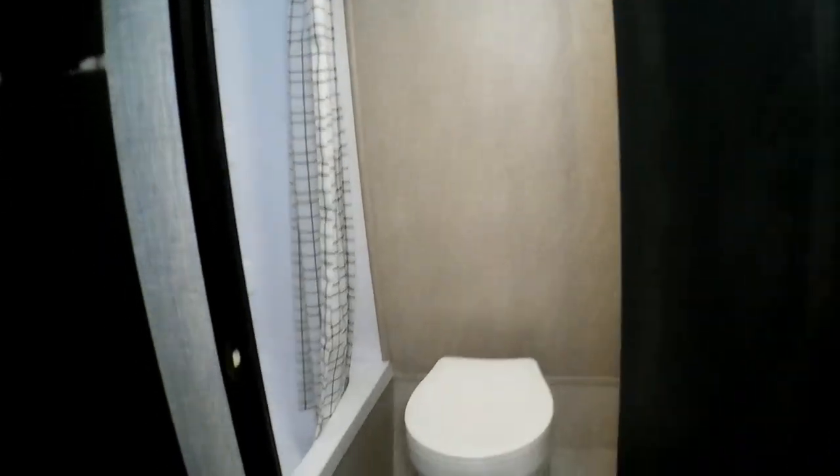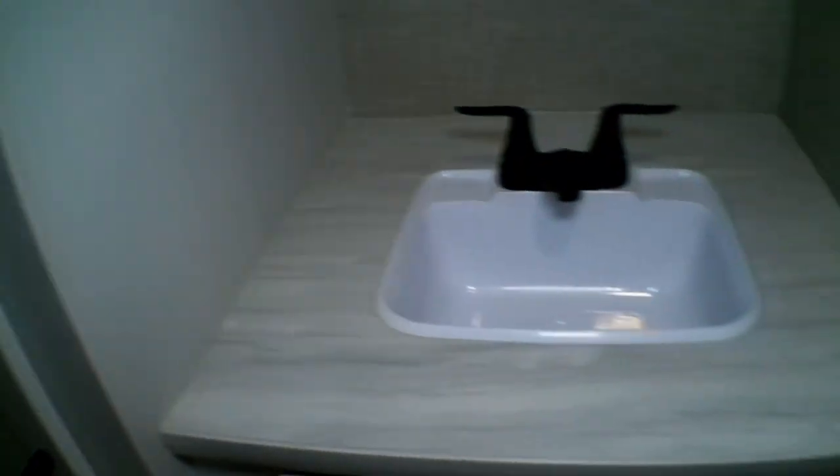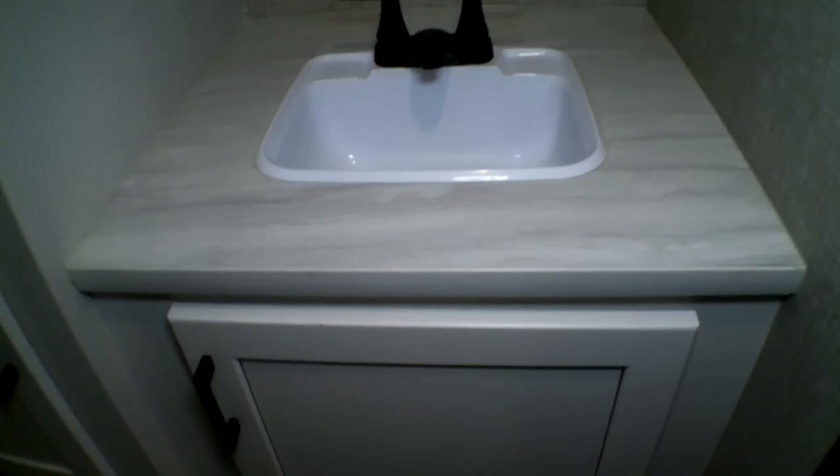We got the thermostat on the right side of the bedroom there, and it does have a roof AC. Inside the bathroom, we have our shower and tub with a couple shelves in there, our toilet, and it's actually a fairly nice sized countertop with plenty of storage below.